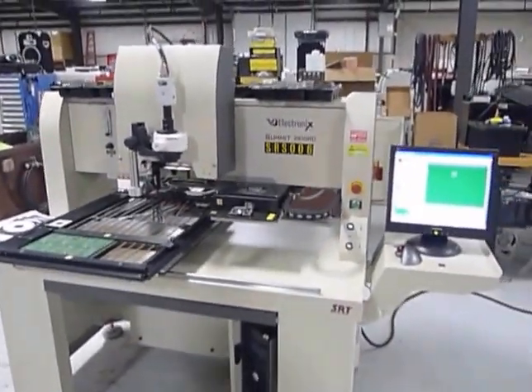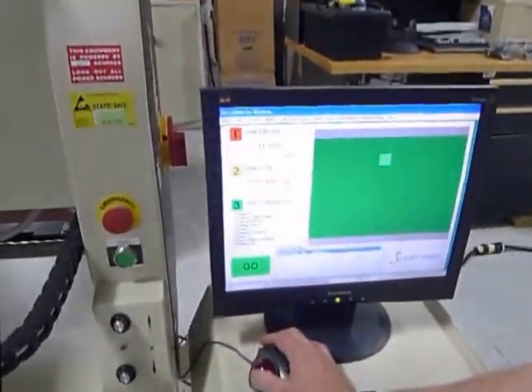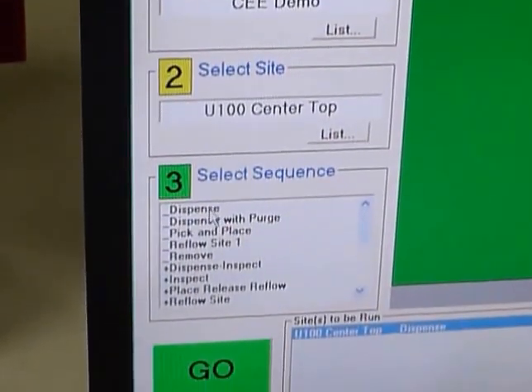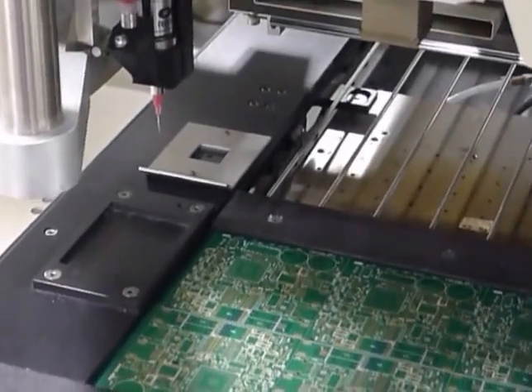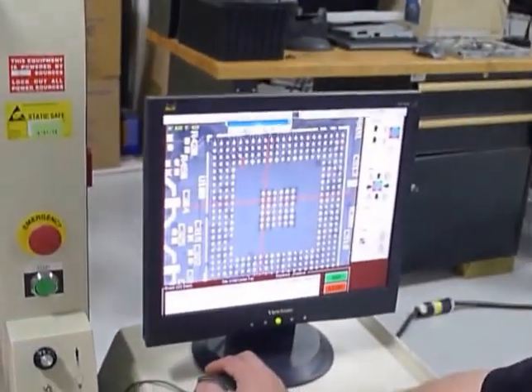Let's start with the dispense feature. We've got our board, we've got our site selected — this component right here — and we're just going to hit dispense. Now it's asking us to align to the end pad.